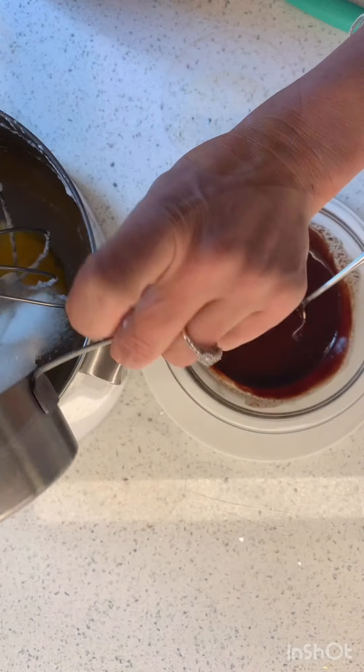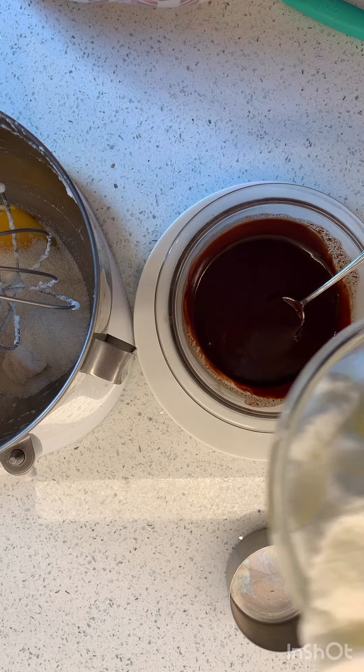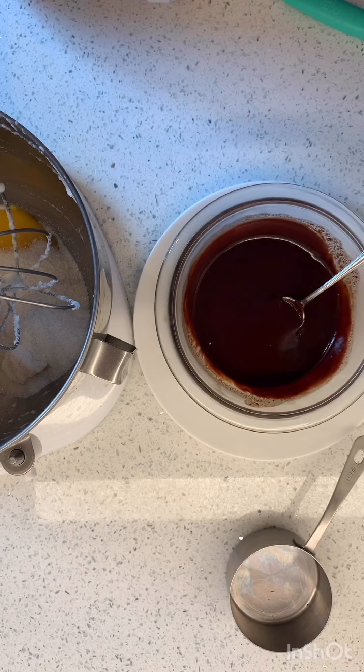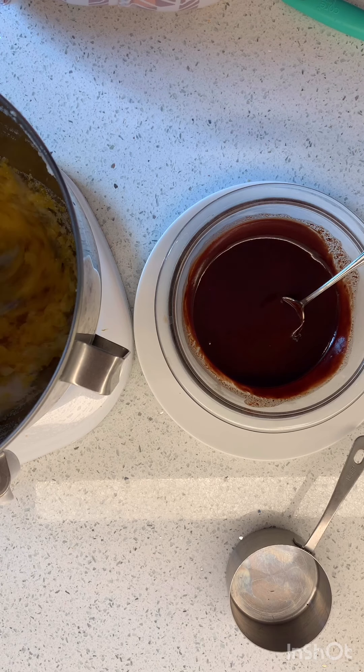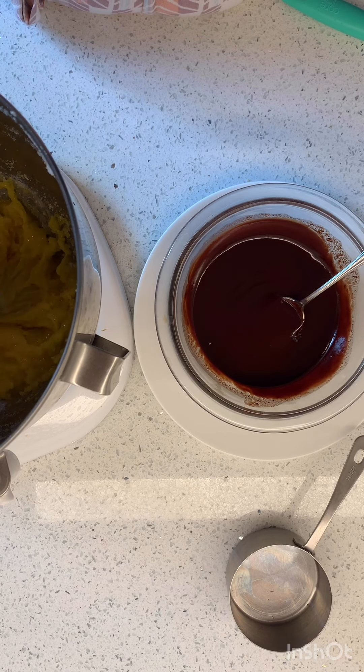After I got my egg whites to — oh look at that, aren't those fun — nice stiff peaks. Now I'm going to whisk my egg yolk and sugar until they're super light and frothy, and then I'm going to add in my chocolate.